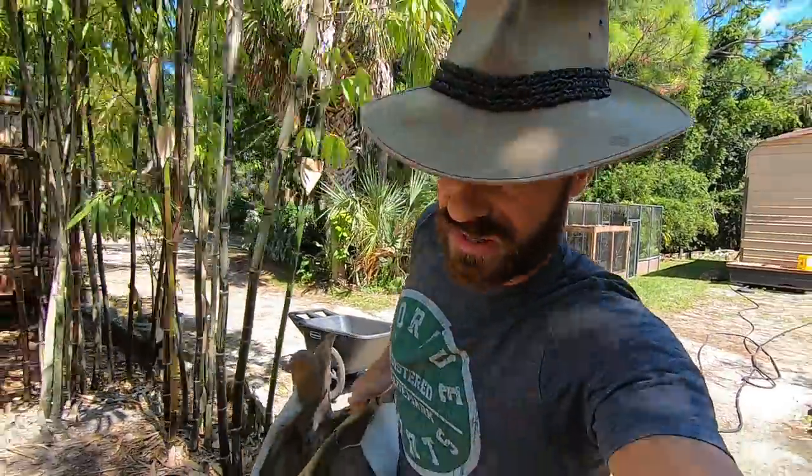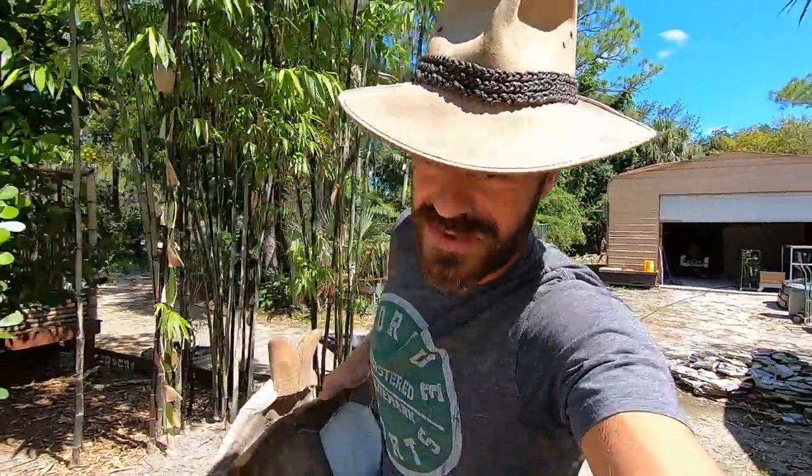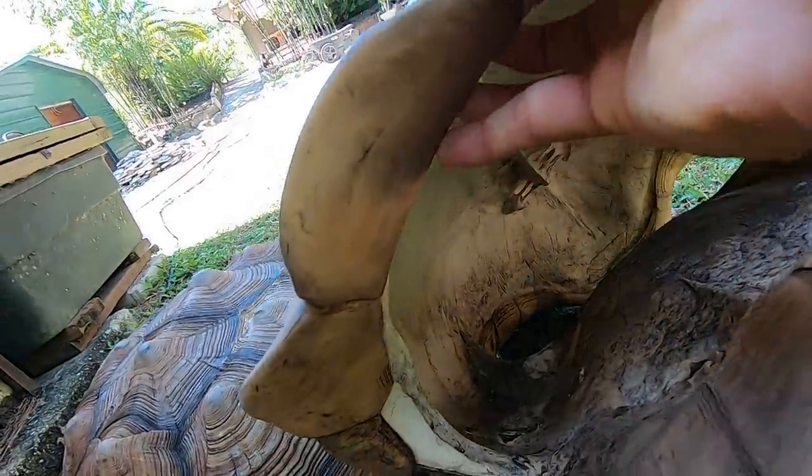We're going to walk on over to the other sulcatas and I want to show you the oldest sulcata that I actually have. You can see right here the shell. Look in there, guys. You can even see that the backbone is attached to the shell. That means that this is part of the tortoise's skeletal system.